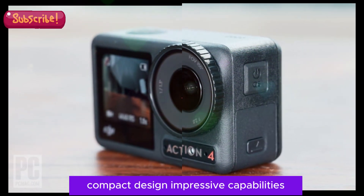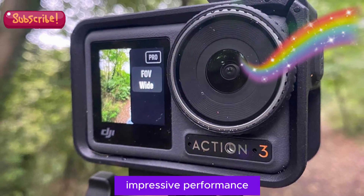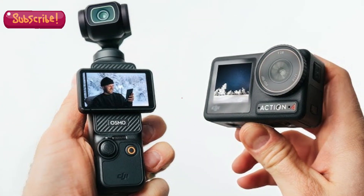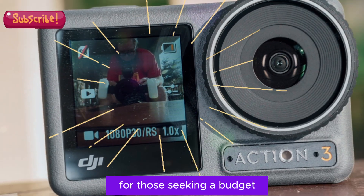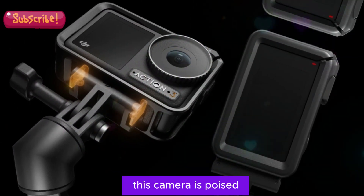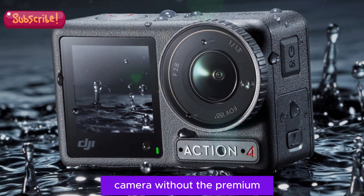Compact design, impressive capabilities. Although the Osmo Action 5 won't boast a 1-inch sensor like its Pro counterpart, it will still deliver impressive performance and features in a smaller, more portable package. DJI's commitment to innovation ensures that this camera will punch above its weight, offering exceptional value for its price point. The Osmo Action 5 is expected to hit the market in the upcoming months, providing an exciting option for casual users, beginners, and anyone looking for a reliable, easy-to-use action camera without the premium price tag.